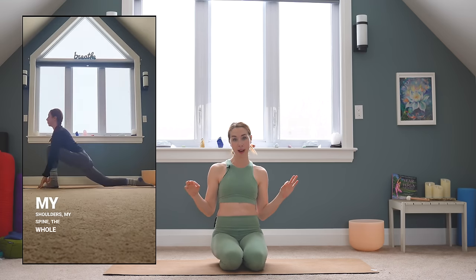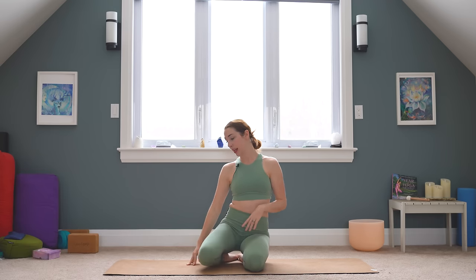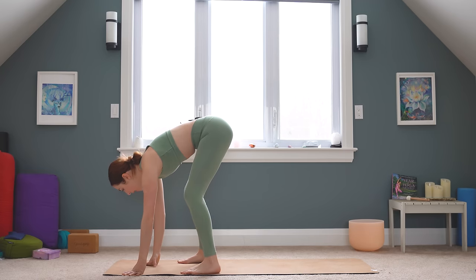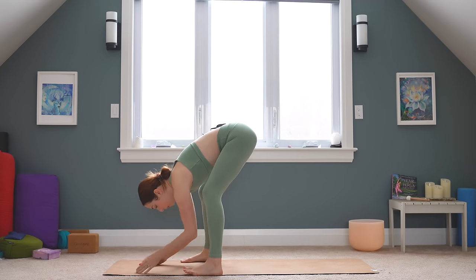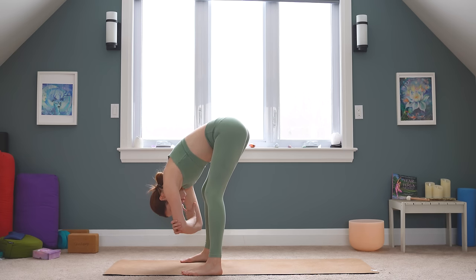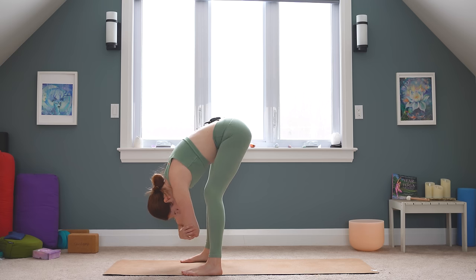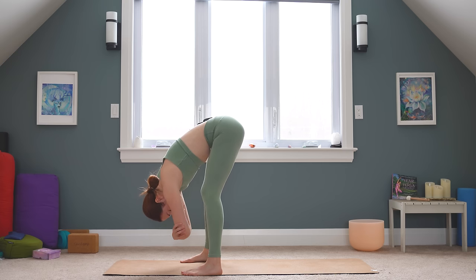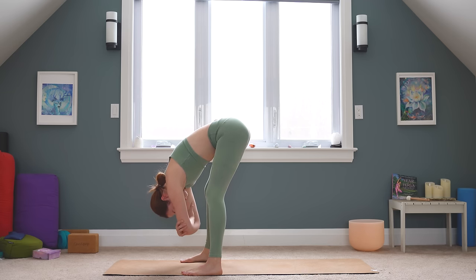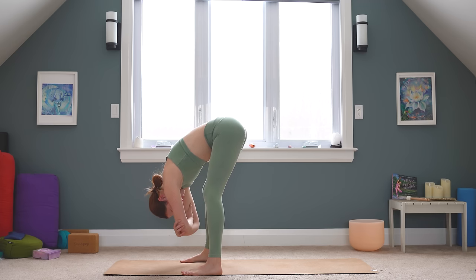Short and sweet, no props required. We're going to begin in a forward fold at the top of the mat. You can just stand with your feet about mat-width distance apart. Bend your knees as much as you'd like and just let your belly kind of drape over your thighs. You can grab a hold of your elbows and just sway a little bit side to side. We're trying to stretch along the posterior chain — all of the muscles that start from your big toe and go underneath the feet all the way up the back of the legs, all the way along the spine and towards the crown of your head.